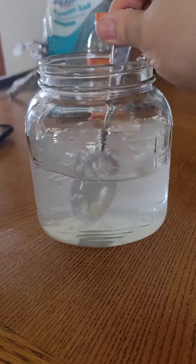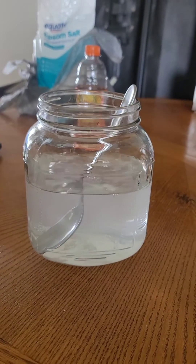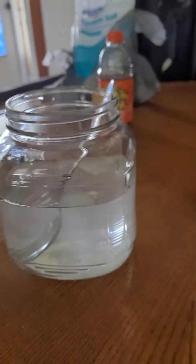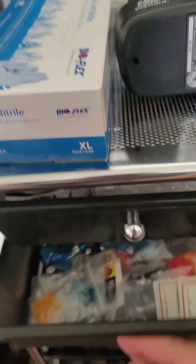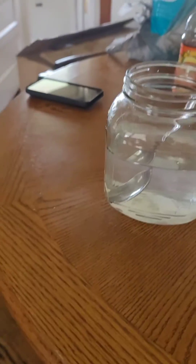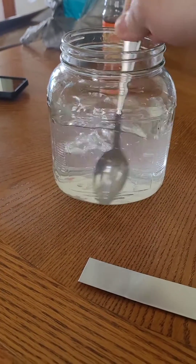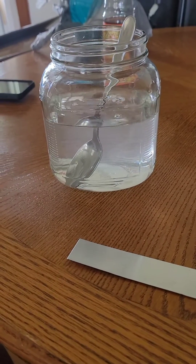Mixing this up, then I'm going to stick my certified zinc strips in here. I got some certified zinc strips. So once I get done mixing this up real good, I'm going to take that zinc strip, cut it in half, and throw it in here. We'll be right back.